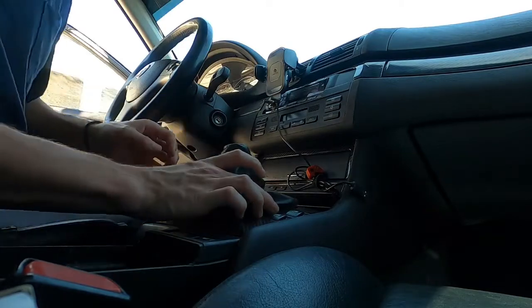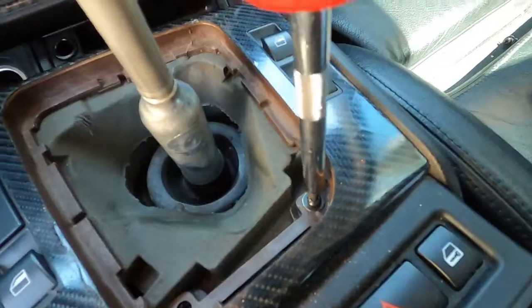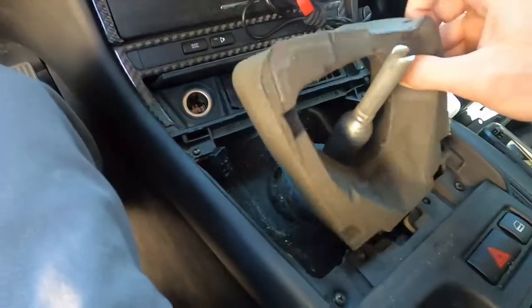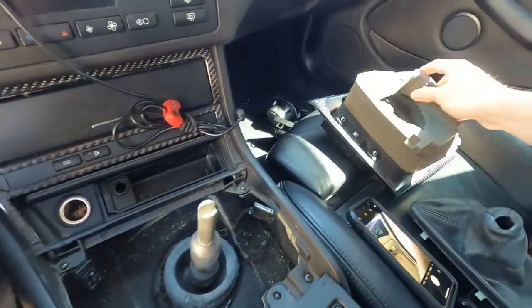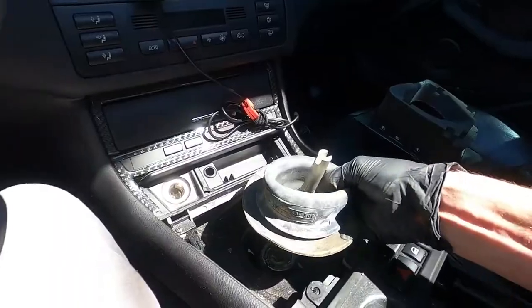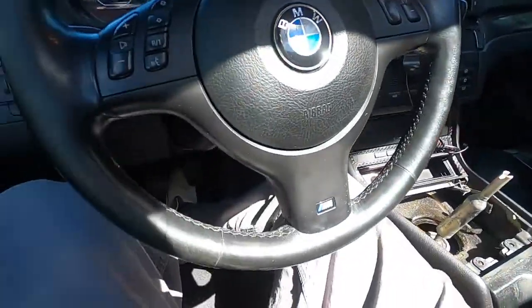Oh yeah, it comes off on the sides. There's a pin down there somewhere. There's the opening, there is a pin right there, so the pin just pops straight up. Luckily mine landed right here.